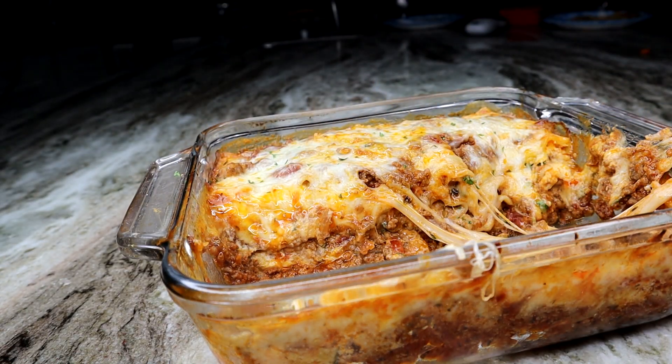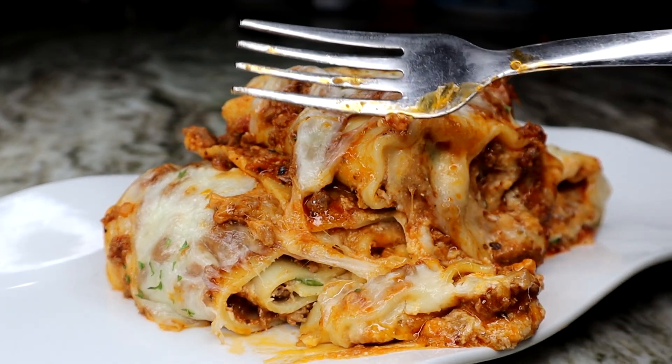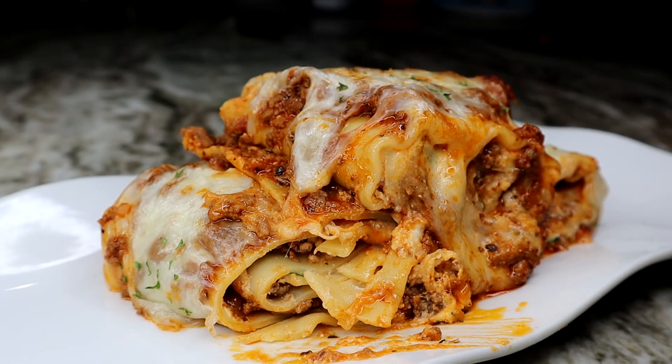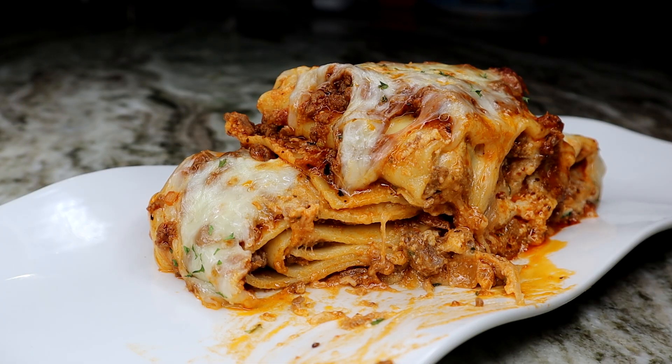Don't forget to come back and comment. Subscribe if you're watching for the first time, and thumbs up the video — let's get it to a thousand likes! Let me know: was this recipe a yay or a nay? Leave it down below. Thank you for watching — I'll see you guys on my next one, bye!